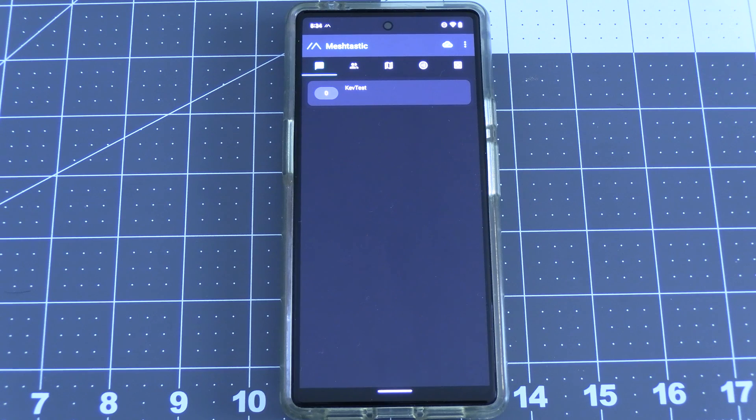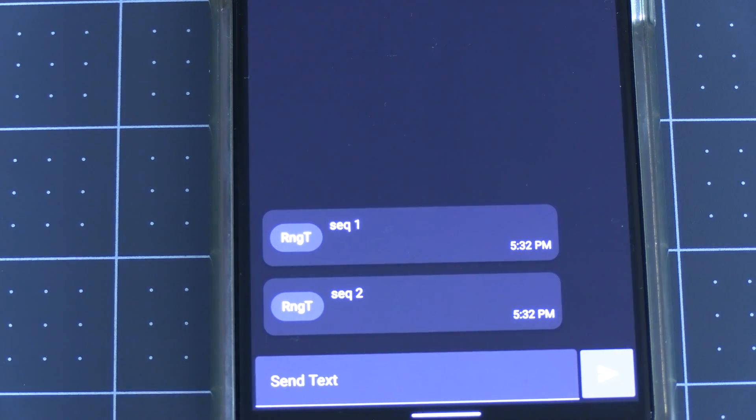If we look at our stationary Meshtastic device we should start to see these numbered sequence messages from our mobile device once it boots back up. Once we've confirmed this, we can go ahead and go out and begin the range test.